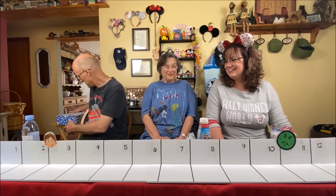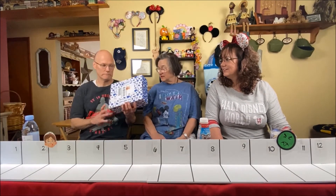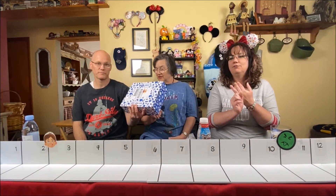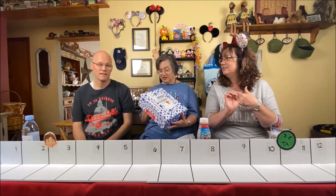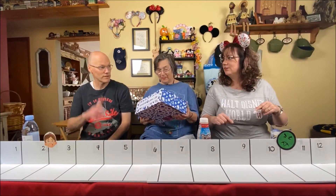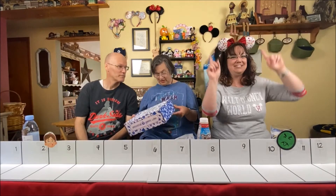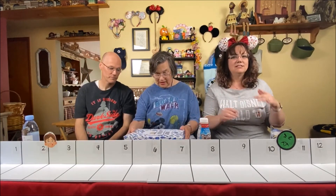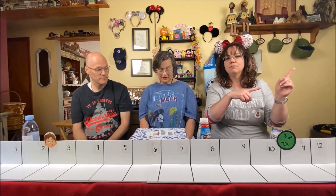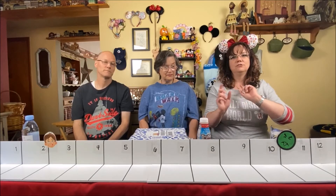Up next we are opening up another Universal Yums box. If you haven't seen our other ones, we've already traveled to Brazil and the Philippines — I'll link those above. So today's box is United Kingdom. We are huge Disney fans, and I thought this would be something fun to do monthly since we can't go to Epcot and get snacks. We'll link that Epcot video too.